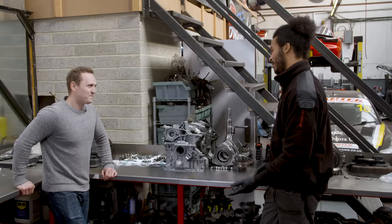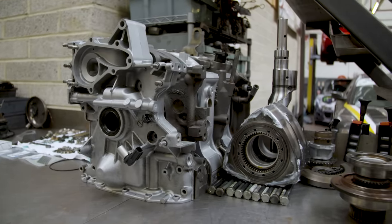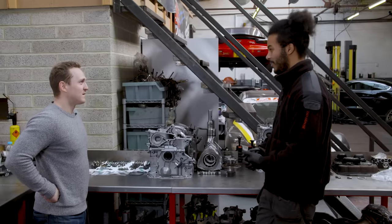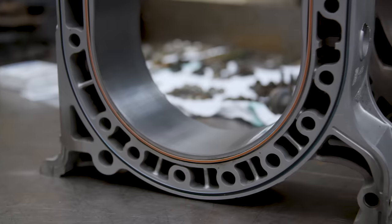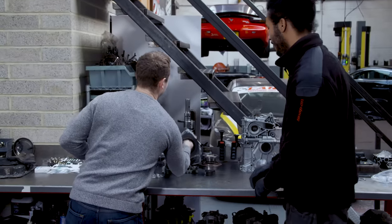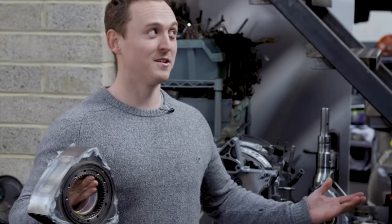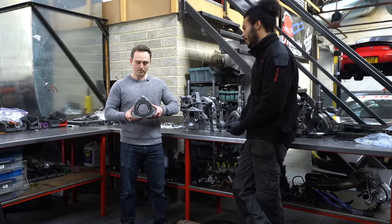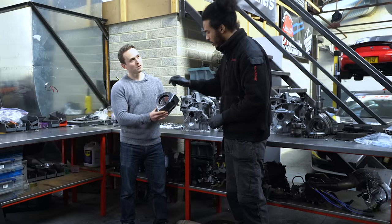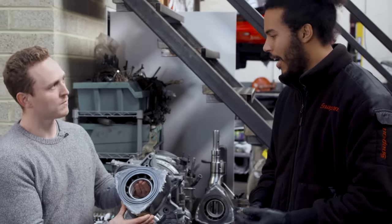Everything looks really shiny and new. As we discussed when you were last here, your e-shaft was gone, mainly because the rotor had spun on it. You also had some dodgy looking ports on the irons. You got a new front and rear iron. We kept the centre iron just because it was in good usable condition and the ports hadn't been touched. We also had new housings and some lovely looking rotors as well.